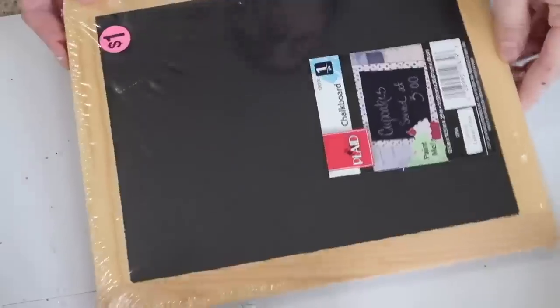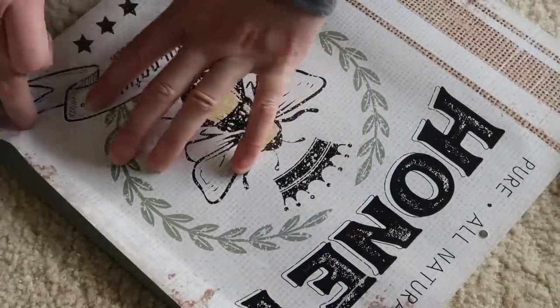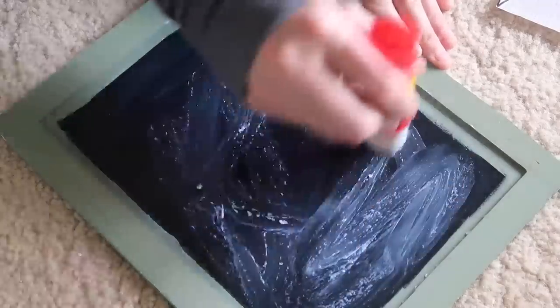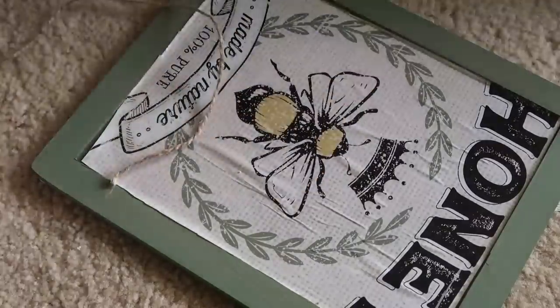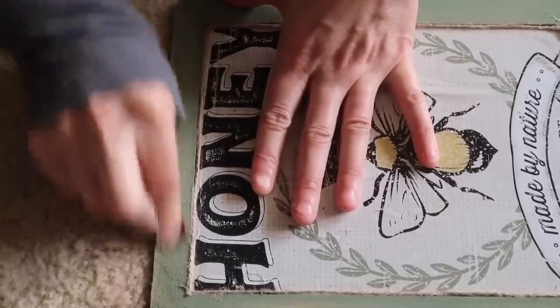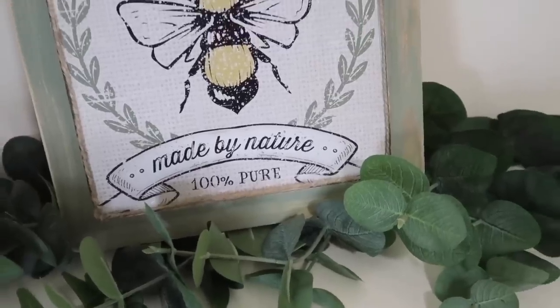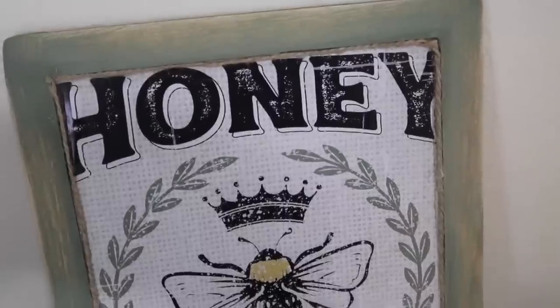For this DIY I'm using a chalkboard and Waverly chalk paint in Moss, painting around the edges. I found this chalkboard for only one dollar at a garage sale. I'm not actually using it as a chalkboard, so it's okay if paint gets on it. If you have any old calendars with bees or summer decor, throw them in a frame — it looks so cute. I used a glue stick to add it to the center and wrapped twine around the edges. That's it for the video — I hope you enjoyed these quick, fun, easy summer DIYs!